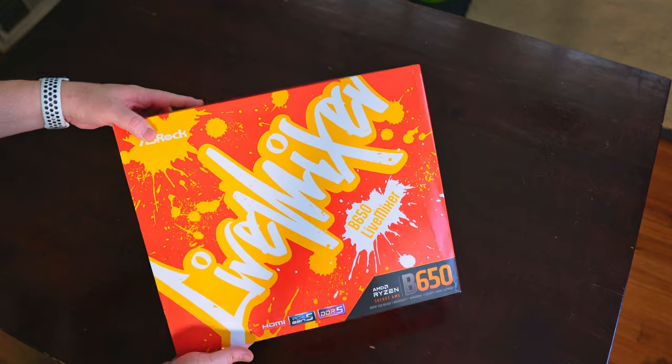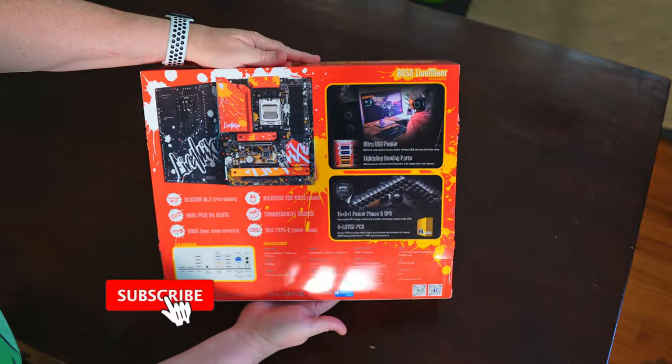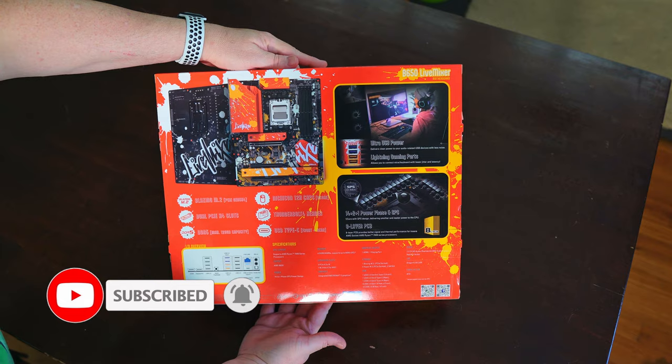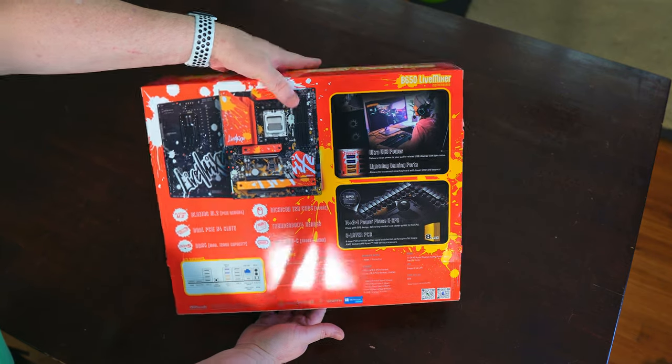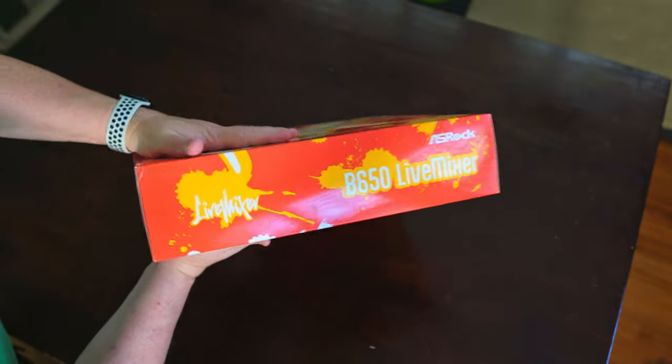As with nearly all my motherboard videos, I like to have a look at the box before seeing what's inside. "Graffiti Never Fades" is ASRock's tagline for this motherboard, and the box is a reflection of not just the sentiment, but also the motherboard's loud and flamboyant design. Its orange and yellow graffiti-splattered paint boldly proclaims this won't be your typically designed motherboard.